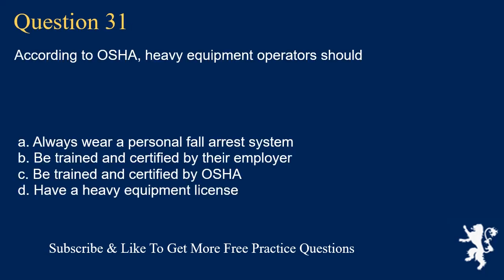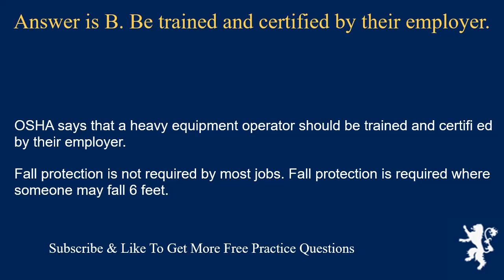Question 31: According to OSHA, heavy equipment operators should: the answer is B, be trained and certified by their employer. OSHA says that a heavy equipment operator should be trained and certified by their employer. Fall protection is required where someone may fall 6 feet.